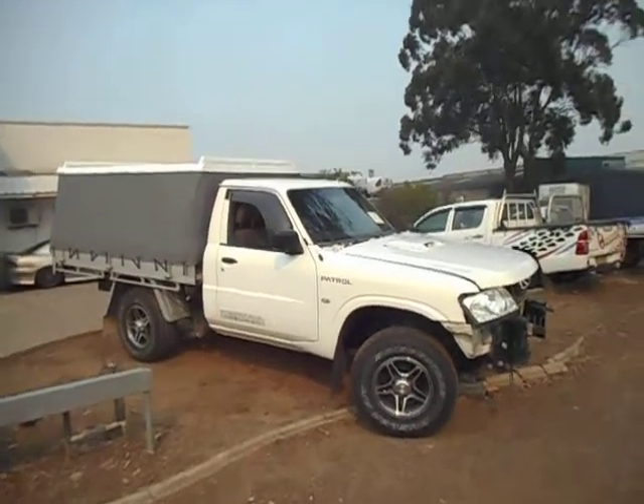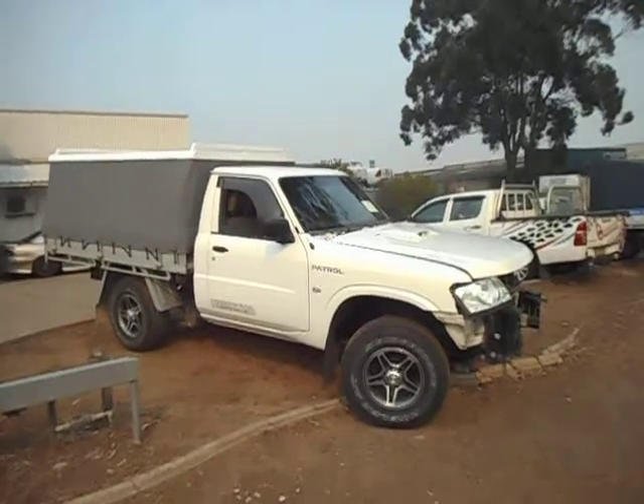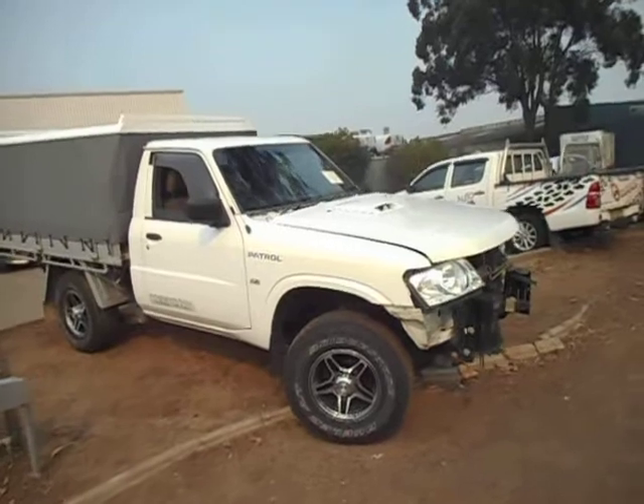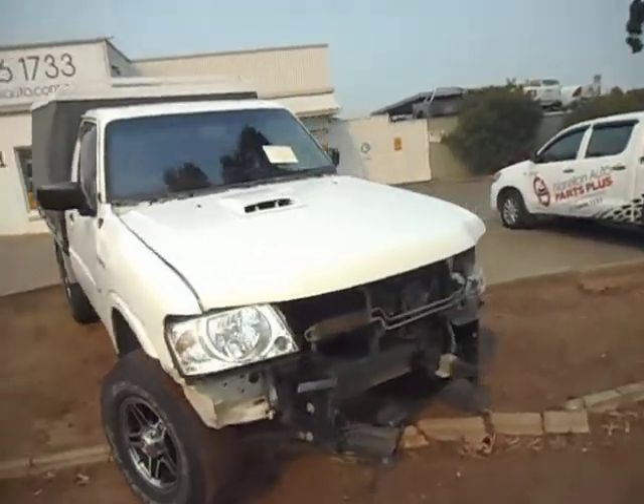Hello and welcome to Norellon Auto Parts Plus. Today I've got a 2009 GU Patrol single cab ute. This is a ZD30 common rail turbo diesel engine.